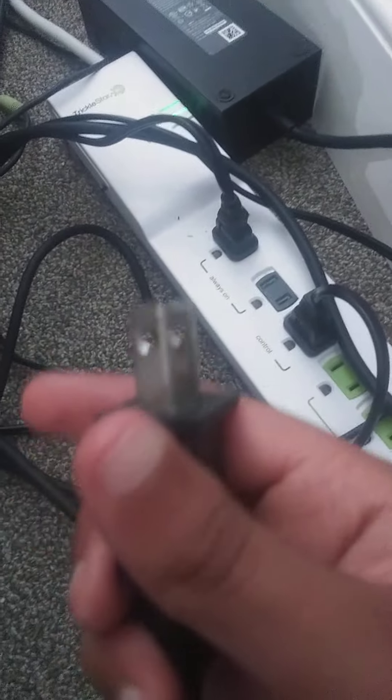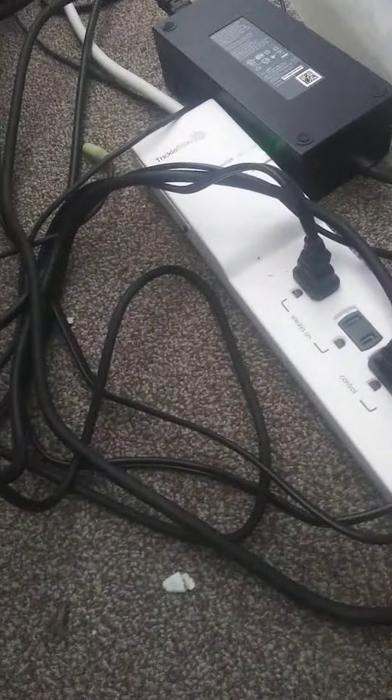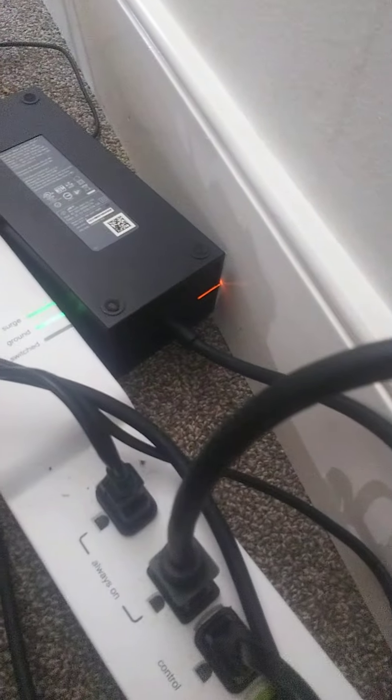And you want to count to ten and plug this back in — one, two, three, four, five, six, seven, eight, nine, and ten. Now plug this back in, right? Now let's see, it's orange, right? Plug this back in.